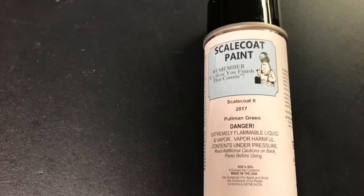This is the paint that I used to paint most of the car — Scale Coat 2 Pullman Green. I ordered this off of the internet as well and it was very easy to use and it came out great. I recommend that you paint your cars in a well-ventilated and warm place. It cannot be any lower than about 65 degrees, otherwise your results will not come out very good.